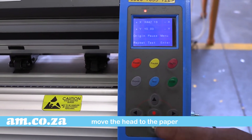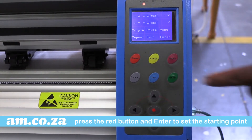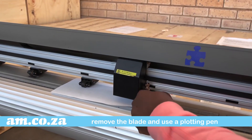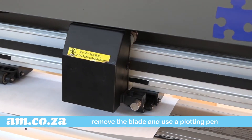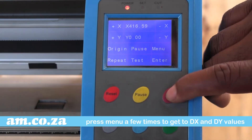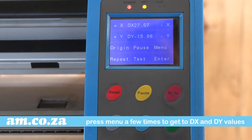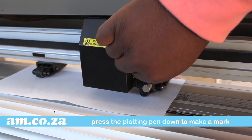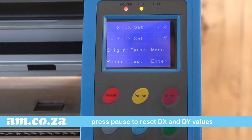Start by moving the head to the paper. Press the red button and enter to set the starting point. Remove the blade and rather use the plotting pen. Now press menu until you get to the DX and DY values. Once you're there, press the plotter pen down a few times to make a mark. Then press pause to reset the DX and DY values.